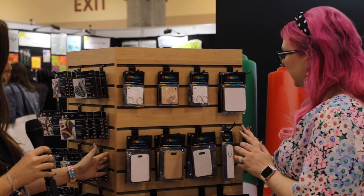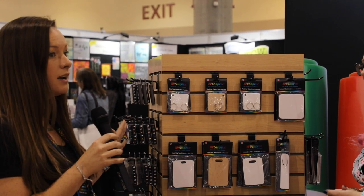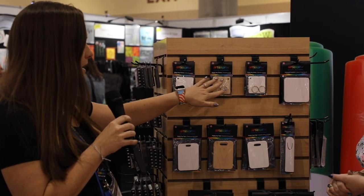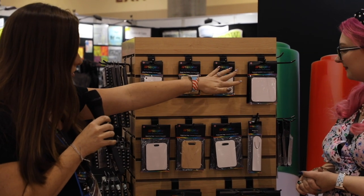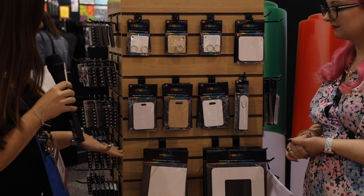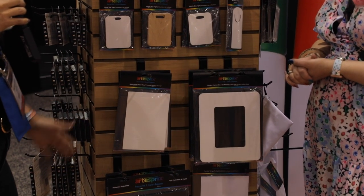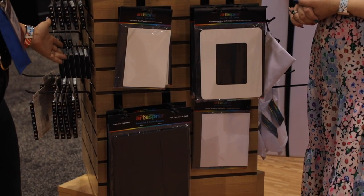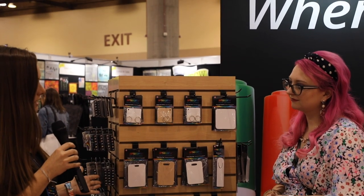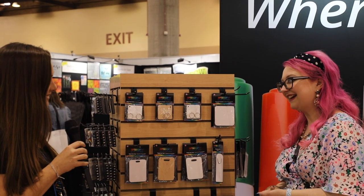We wanted to make sure that we showed there were different types of materials you could use with iron-on ink. We have a metal keychain, a maple keychain, and a plastic keychain. We have textured coasters, bookmarks which are metal bag tags, a decorative metal panel, and a picture frame — which can both be done vertical or horizontal. We also have some sublimation supplies to go with your iron-on ink, and these are tools that sublimation businesses have used for years that are not available to the craft market until today.